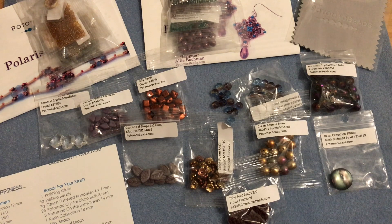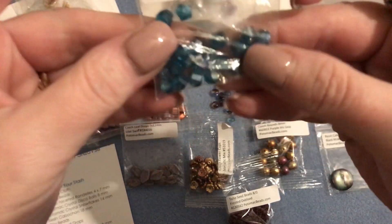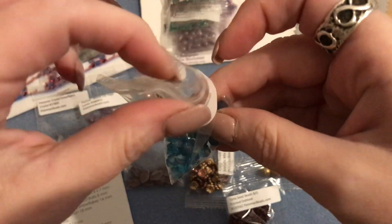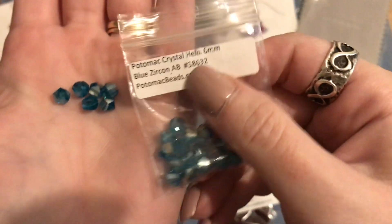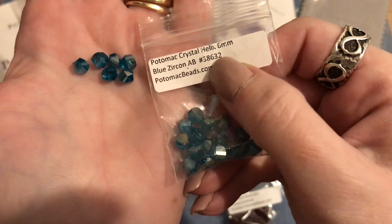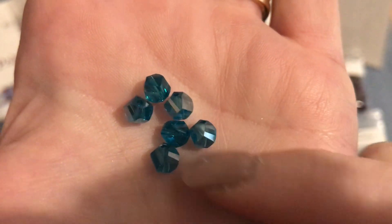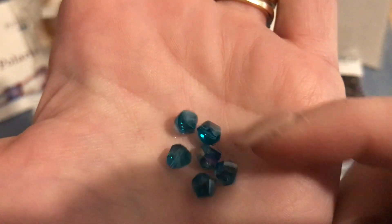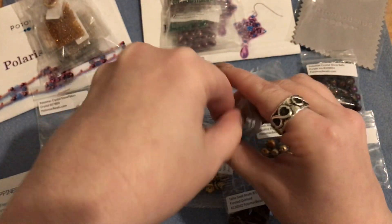Then we have 25 Potomac crystal helix beads in six millimeter. I think I actually ordered some helix beads from Bead Box Bargains recently. These are in blue zircon AB - look how beautiful! They're a hex helix cut, so not round, not square, they're helix. Very pretty, love that blue zircon AB color.